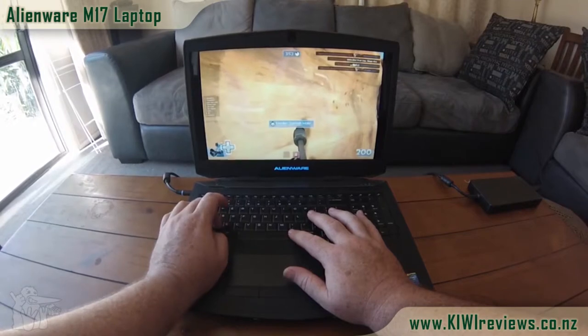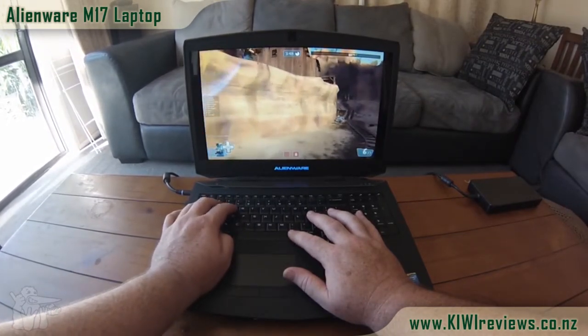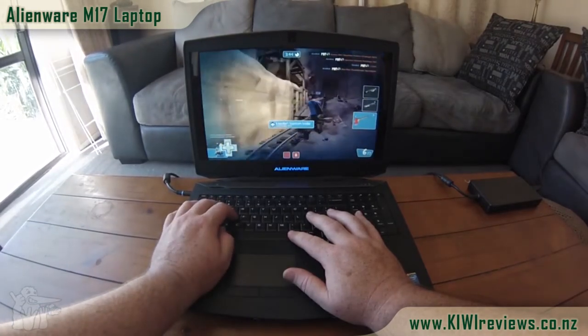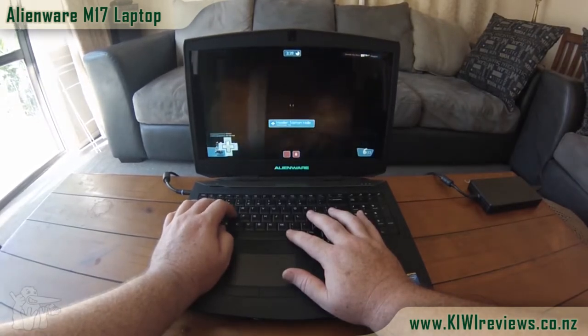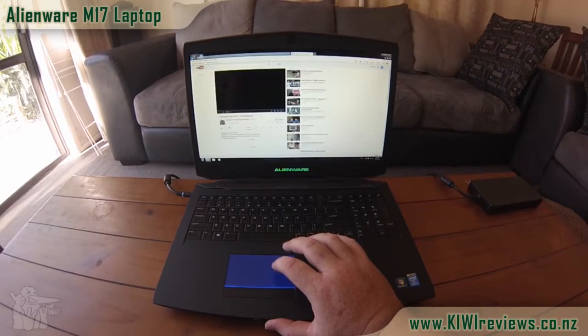As you'll see later on, it doesn't skip a beat — I opened three or four windows and they all cached up and started playing individually really quickly. I'm pretty bad at this game; I haven't worked out how to turn left or right, so all I can do is strafe left, move forward, strafe left, go back, and jump. All this speed and throughput without delay is mainly due to having as few bottlenecks as possible.